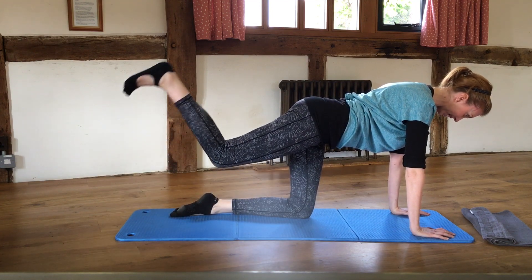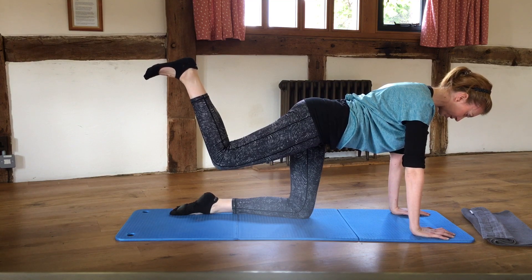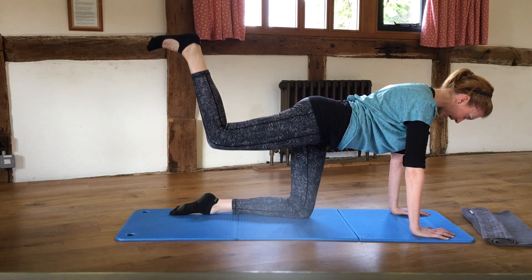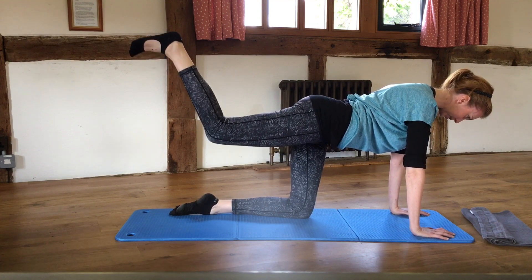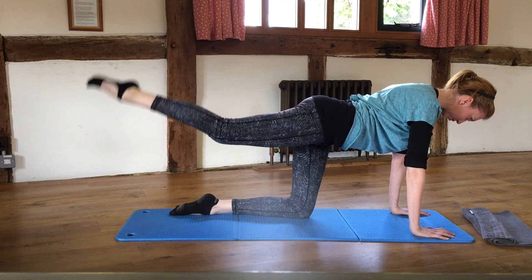Bend that leg — foot is flexed. Do those little lifts we did on the floor: lift the thigh up, push the foot up towards the ceiling, and pulse. Pulse, pulse, pulse, pulse — four, three, two, one — straighten out that leg.